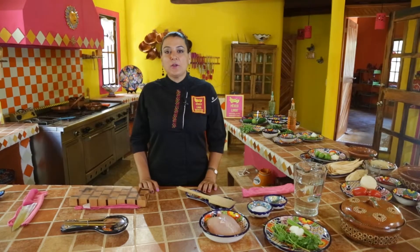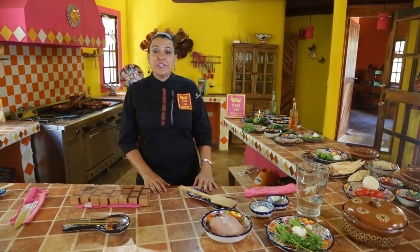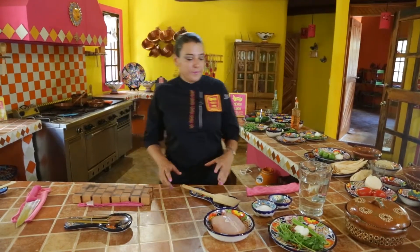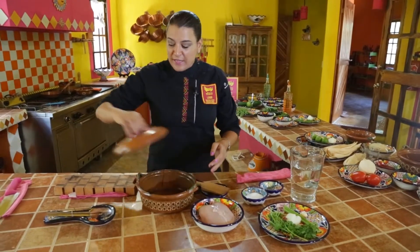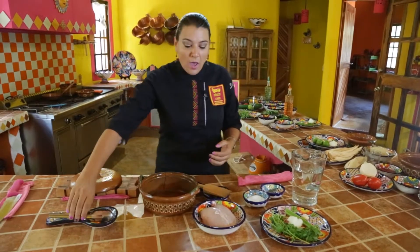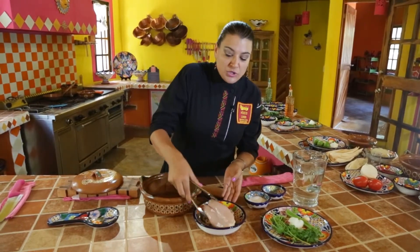Hi, I'm Chef Ale from Mexico Linda Cooking, and we are going to prepare shredded chicken and a chicken broth. It's actually very simple. What we try to do is have complex flavors, so everything we prepare with these two things is actually tasty.